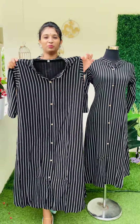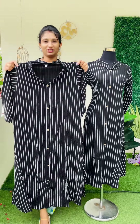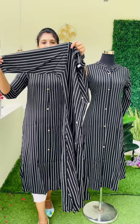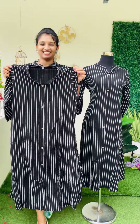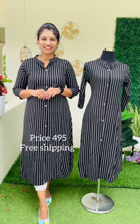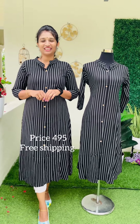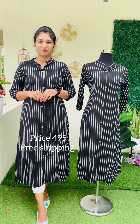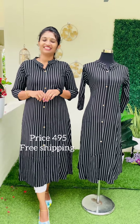This is a softer material, body portion without lining, and very comfortable. It features a 3/4 sleeve. The top length is available in M to XXL sizes. The price is ₹495 with free shipping. Thank you.